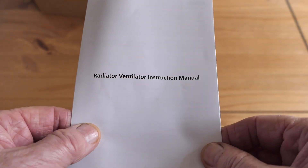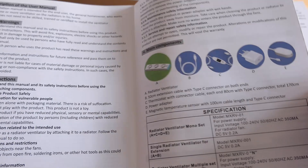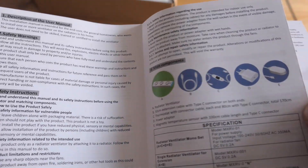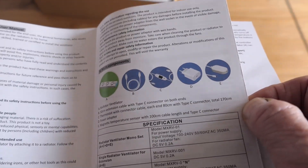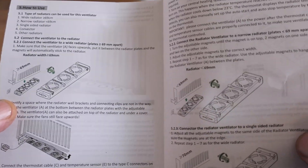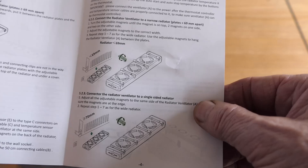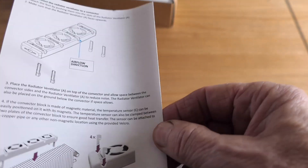The radiator ventilation fan comes with an instruction manual and the good news is it's all in English and it is quite legible as well. I would recommend that when you buy one, you have a look through this — it explains the functionality of the fan, how to assemble it, and how it works.